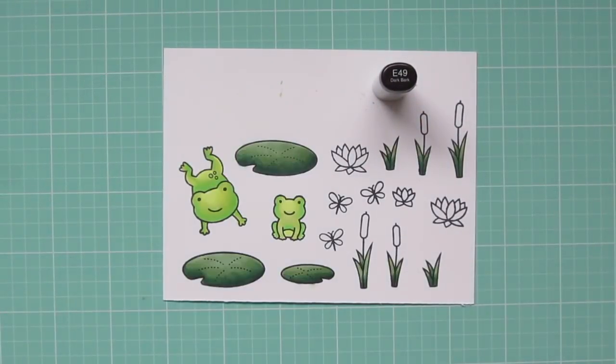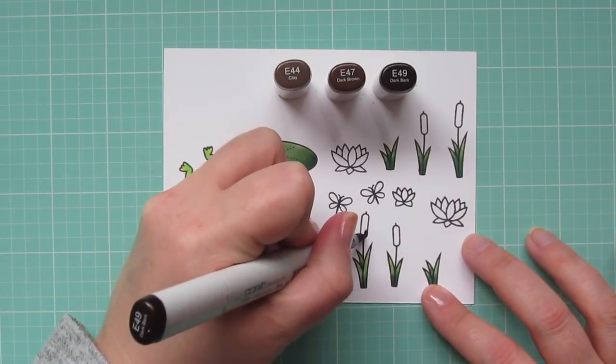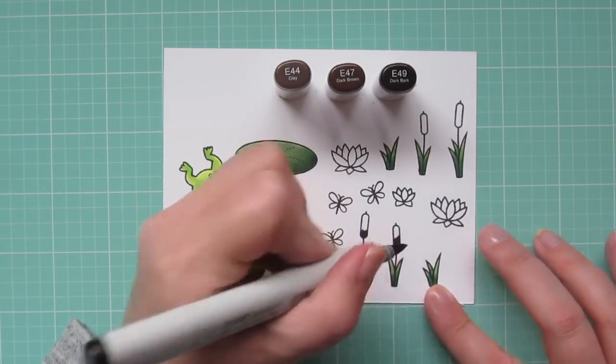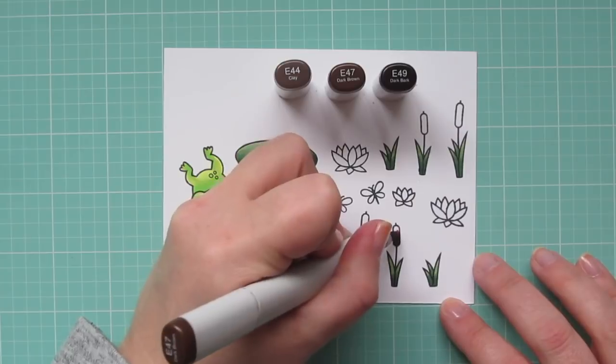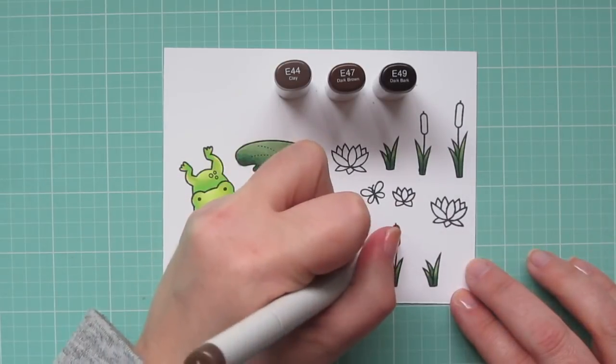For the tops of the cattails I'm using E44, E47, and E49, shading darkest to lightest from the bottom up. I think this combination makes the perfect cattail color.